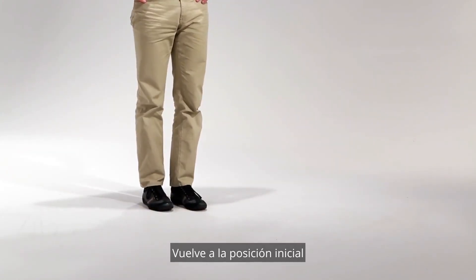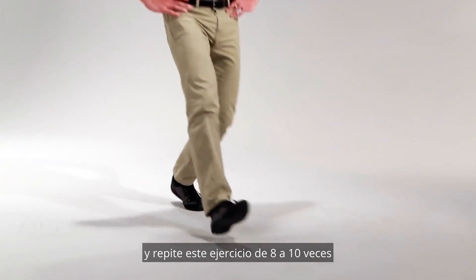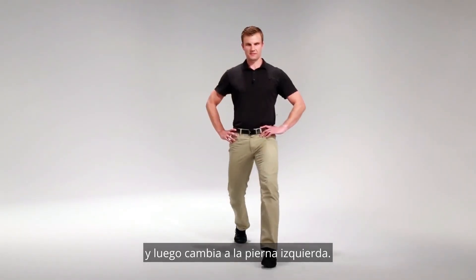Come back up to the starting position and repeat this exercise eight to ten times on your right leg, then switch over to your left leg.